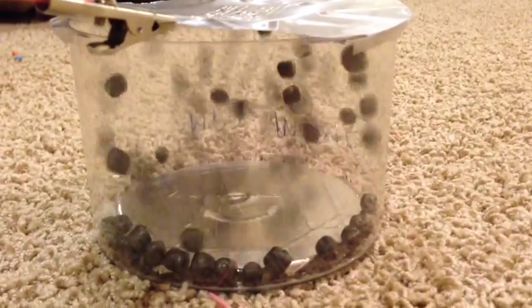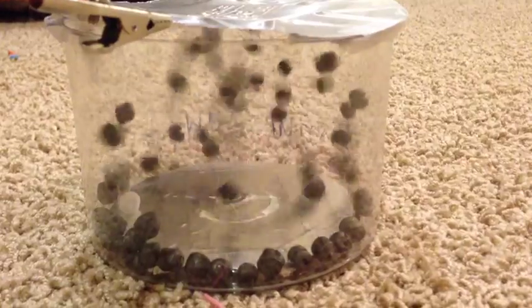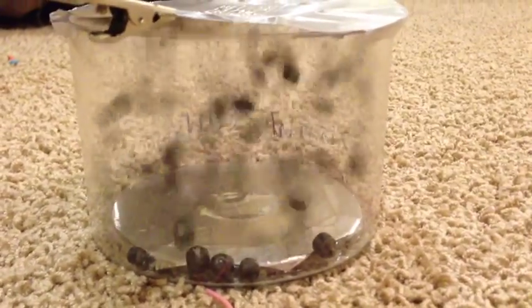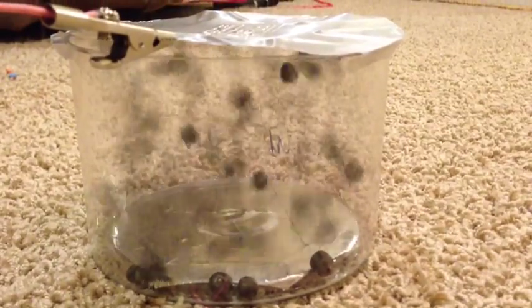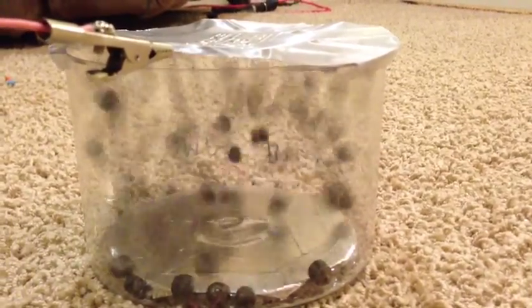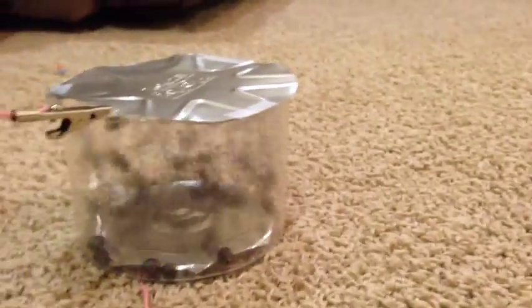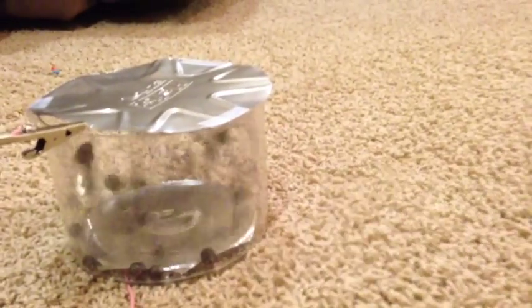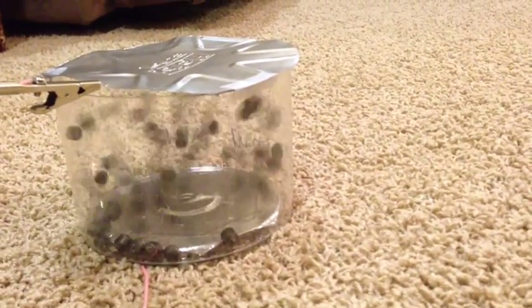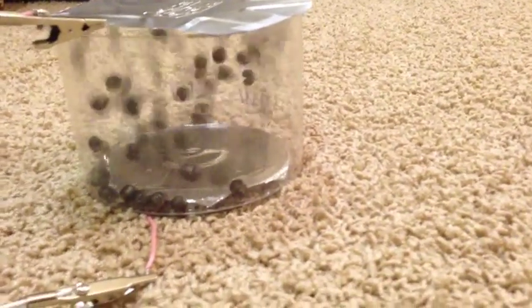I'm going to give it another little zap of static and see what happens. There it goes - this should pick up some momentum. I'll give it another zap. It almost looks like Brownian motion; might be a good model for it.